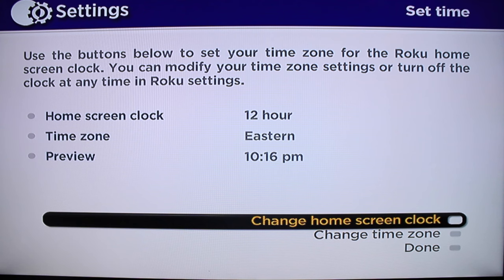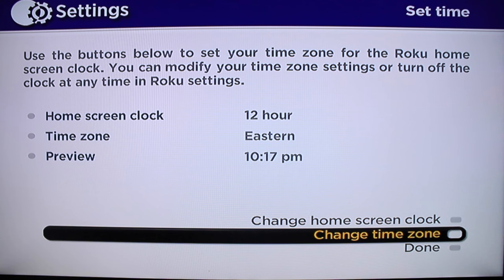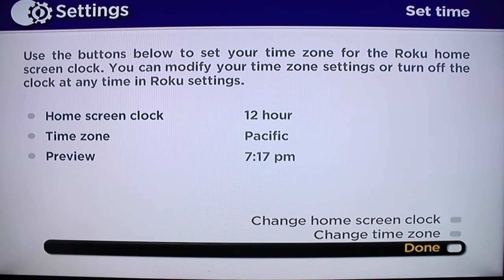Now you want to set up your time. I'm actually in Pacific Time, California. Once you get that, hit down at the bottom.